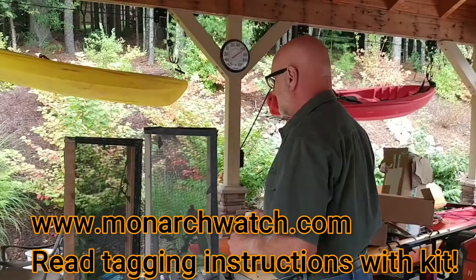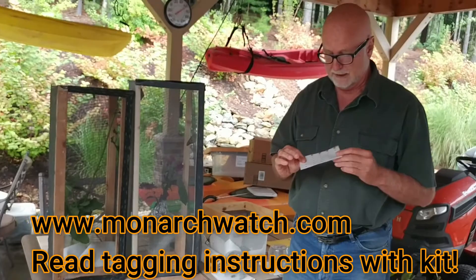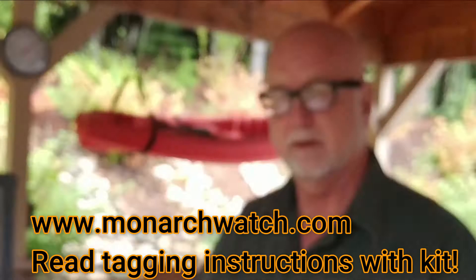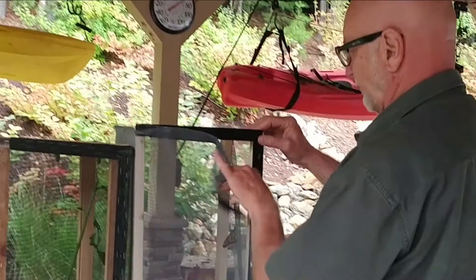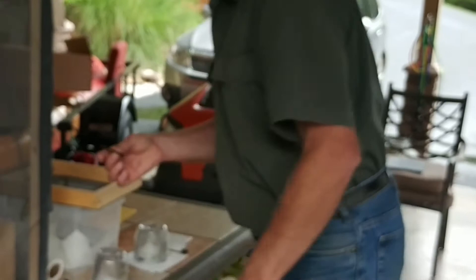So let's tag some butterflies. I've got some butterflies here that are ready to tag, and I've got our tags from www.monarchwatch.com. They have a really good procedure laid out — you can see their procedure on the internet or in the tagging kit they send you. I'm going to get out one of these females. I've already determined which ones are males and females. When you grasp a butterfly, you want to hold them by the front forewings — this is a very stout part of the body — and you can see that none of the scales come off.